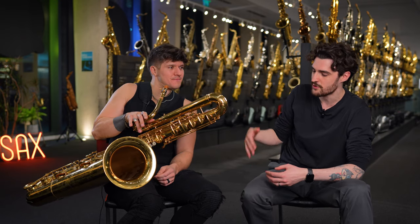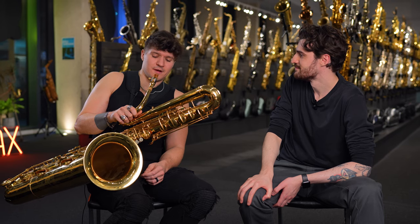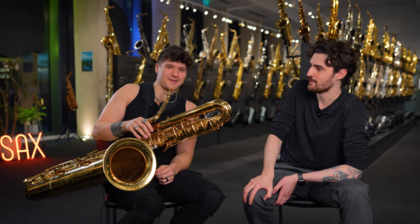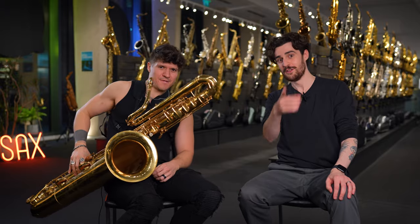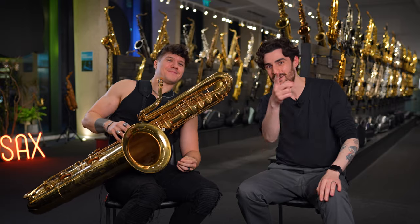Any advice for viewers who want to pick up the bass saxophone? Just do it. The Sakuzu is a seriously great horn for a low cost — they didn't ask me to say that, it's worth it. Buy the Sakuzu, otherwise we'll find you! Thank you so much for coming down, it's been an absolute pleasure. Please check out Michael Wilbur on everything you can. Please like, share, and subscribe to both sax.co.uk and Michael Wilbur on everything you can. Thank you very much, we'll see you next time.